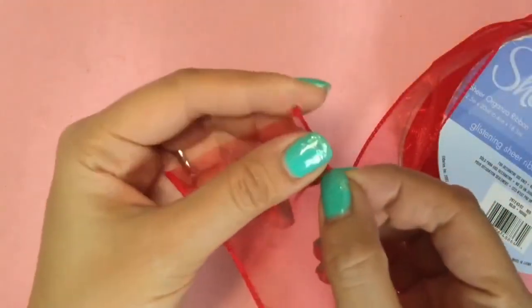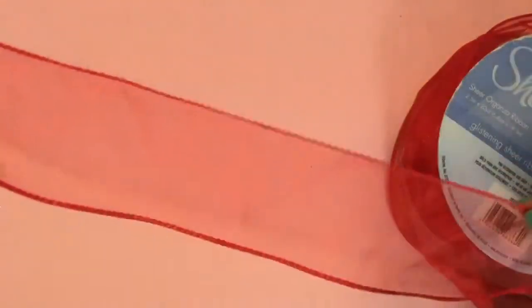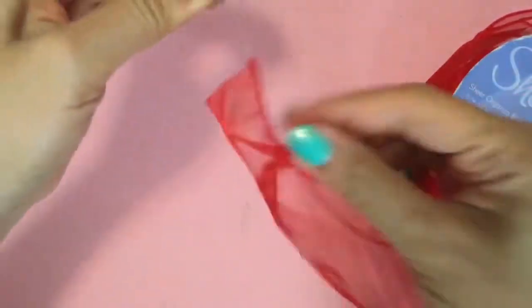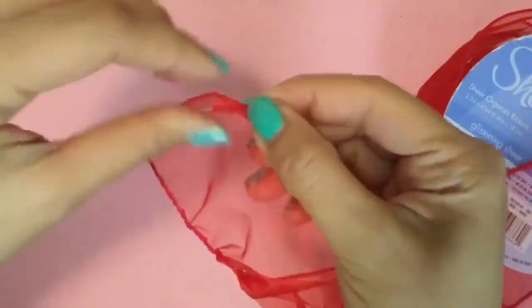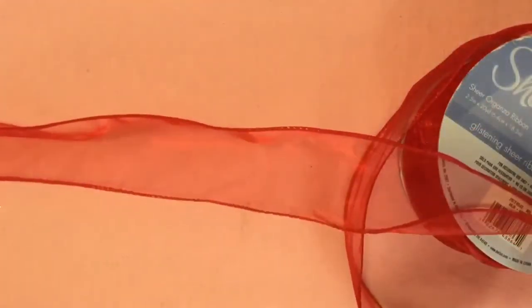So this is wire ribbon and it's 2½ inches. The reason it's wire ribbon is — if you can see — there's actually a wire in it, so it's really bendable. We are going to cut a foot, but before we cut the foot, we're just going to pull some of the wire down like this. So we're just going to pull both sides of the wire. Now we have our wire like that, and then we're going to go around a foot and cut a foot.